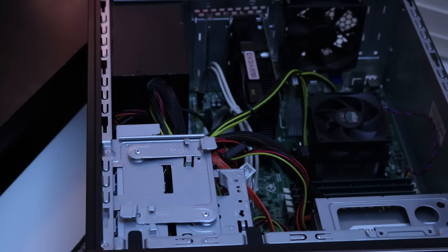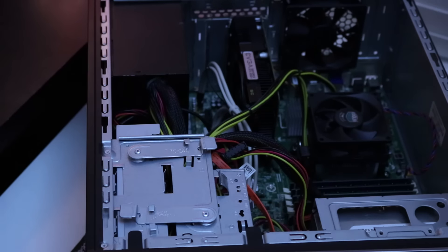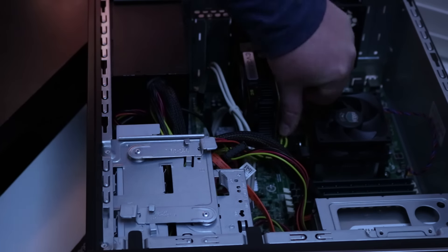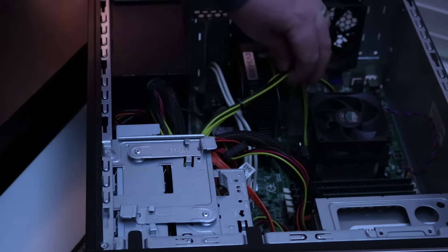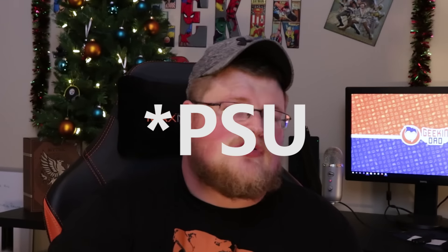Installation was fairly straightforward — pop open the case, remove the old card, put the new card in. The beautiful thing about this card is that it has no PCIe power connector, which means it only needs power from the slot, drawing not even the full 75 watts most likely. Because we did slightly upgrade the power supply in a previous video, I am not concerned whatsoever.